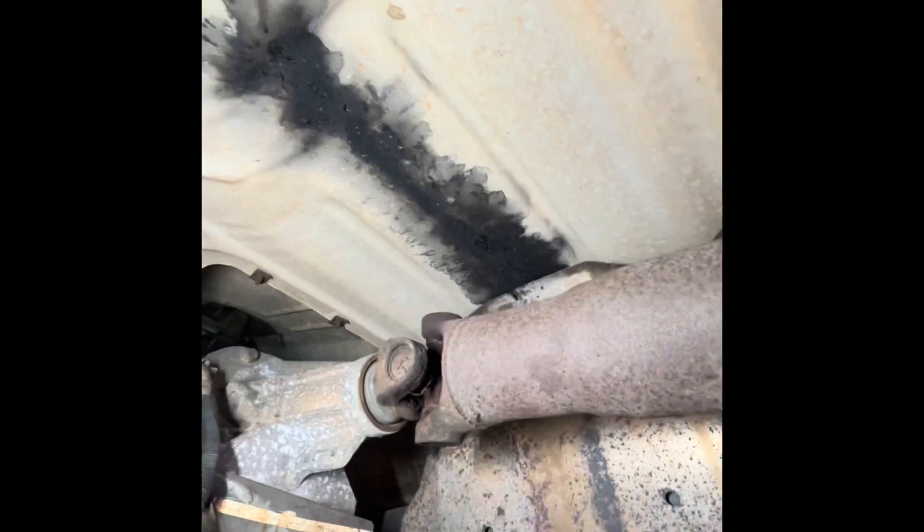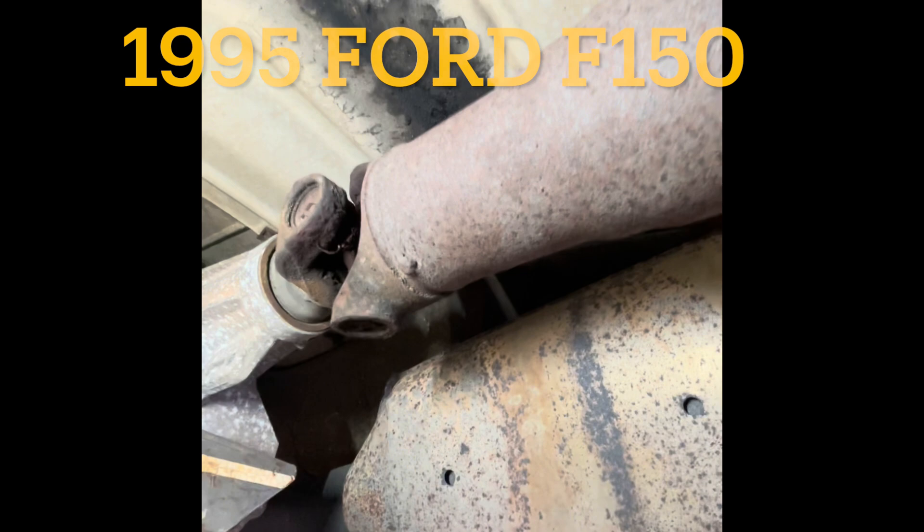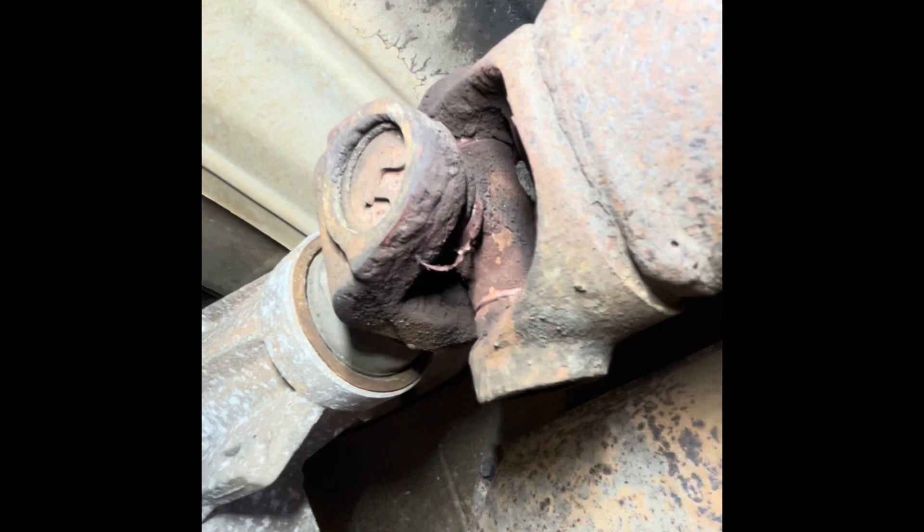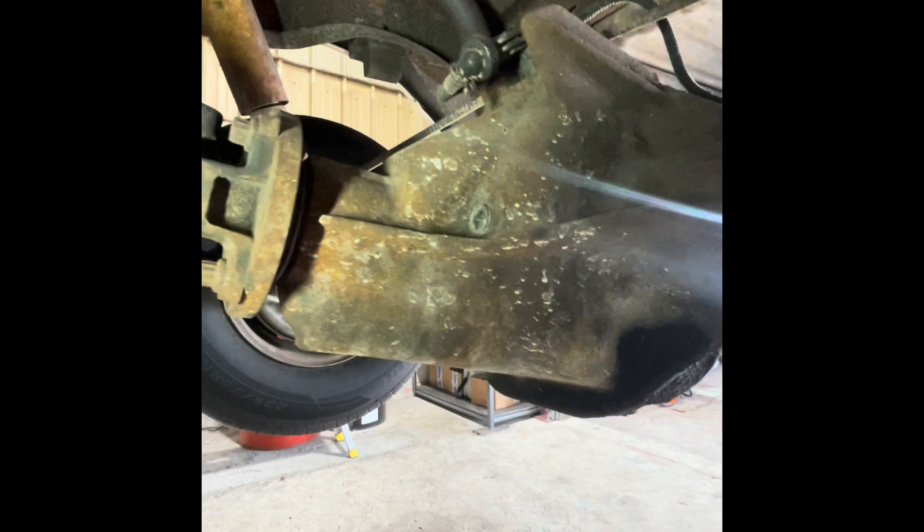Here's our brake rotor — there's grease flung up on everything. It looks like it came out of that universal joint. Not okay. Customer states clunking noise — yeah, I'd say that's super bad. The rear differential is wasted — look at all that play.